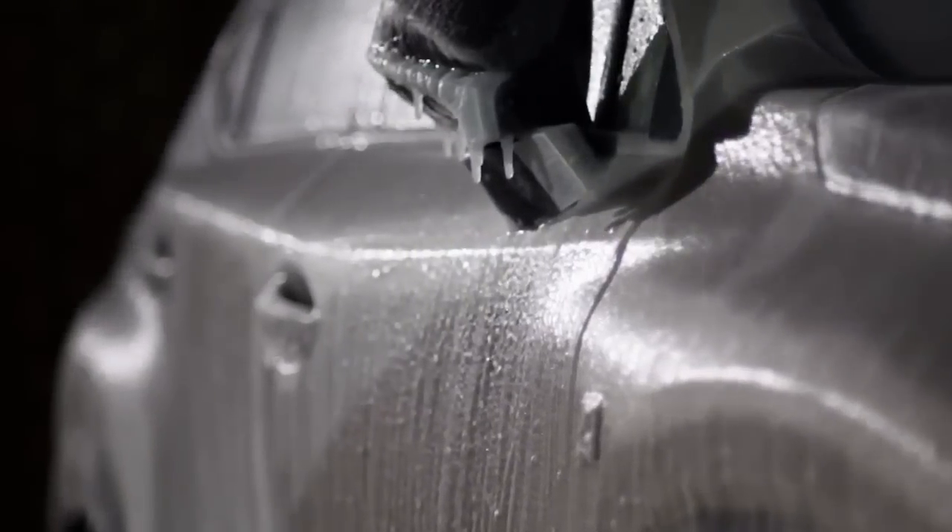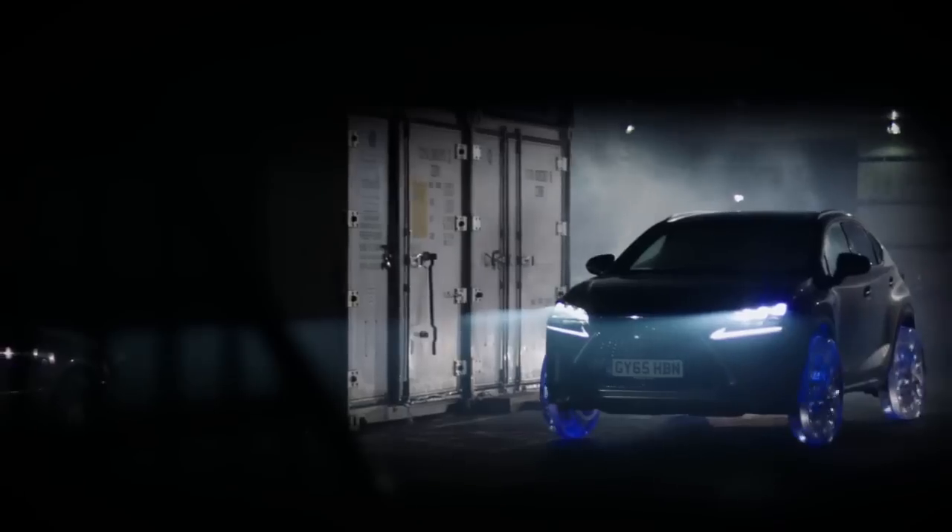It's a different type of challenging because you get some things that are more sculptural, but actually logistically and technically, it really is up there with one of the hardest things I've had to do.